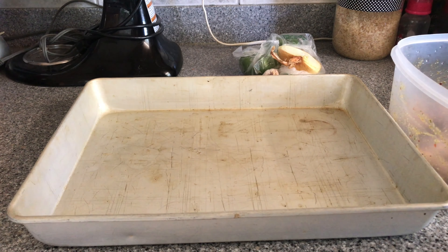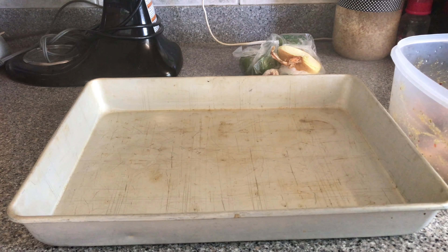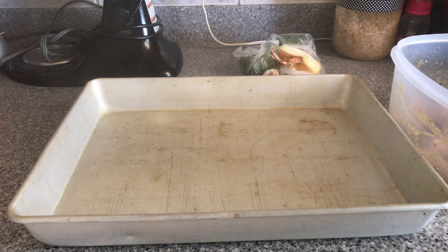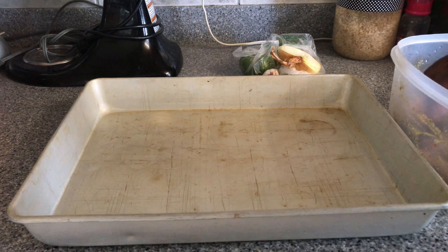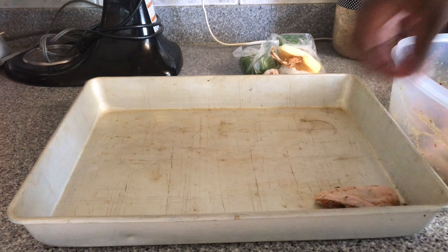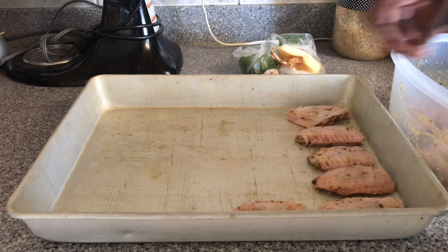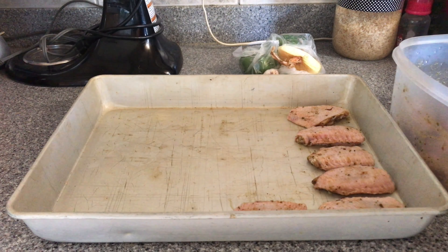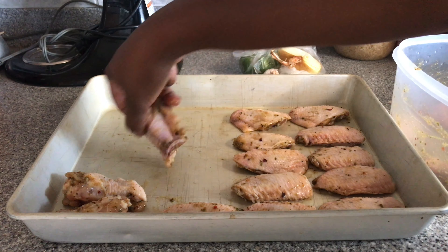I got a nice large pan because I want my chicken to be spaced out. I'm just spraying it with some cooking spray so the chicken won't stick, and then I'm going to lay them in the pan.